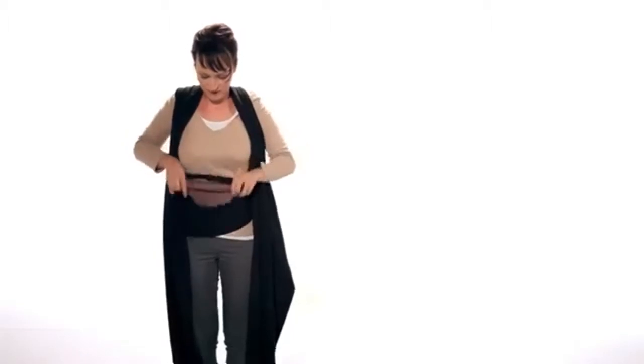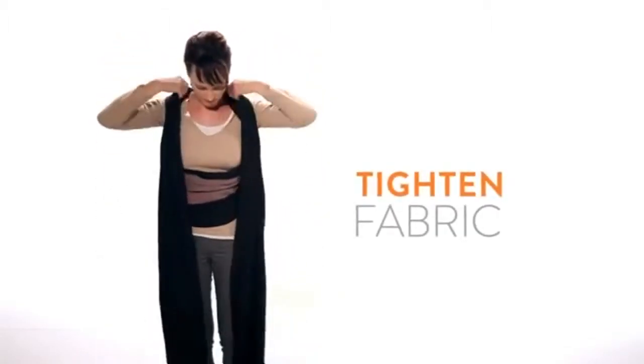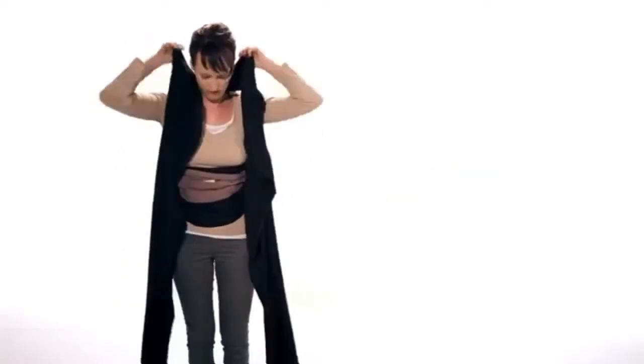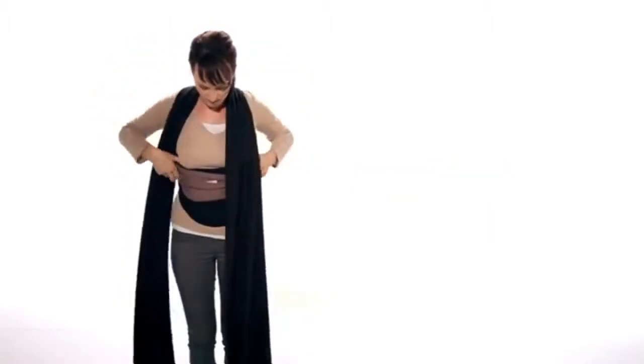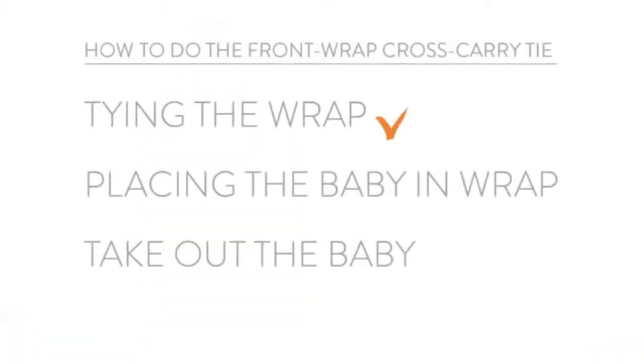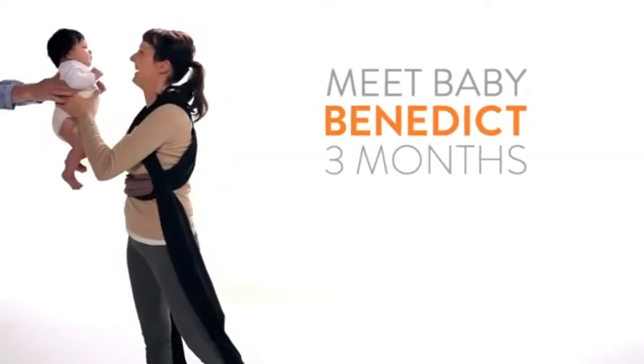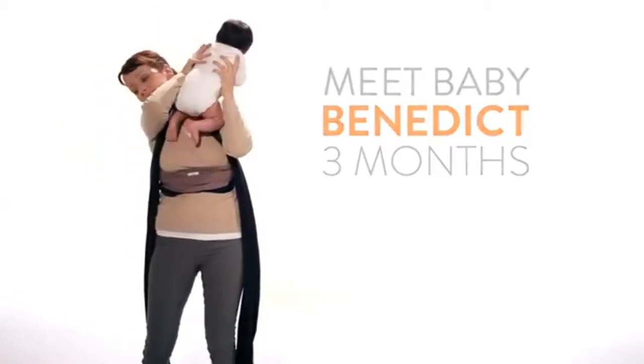Gather the front panel material at your waist and pull from your shoulders to tighten. Here's baby Benedict. We're now going to place him in the wrap.